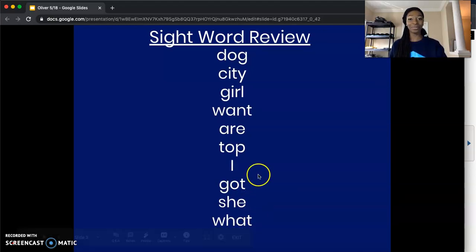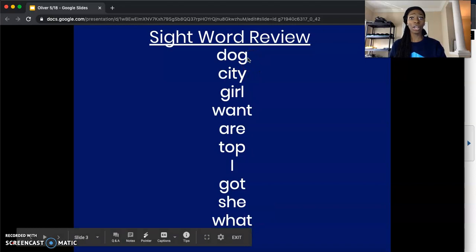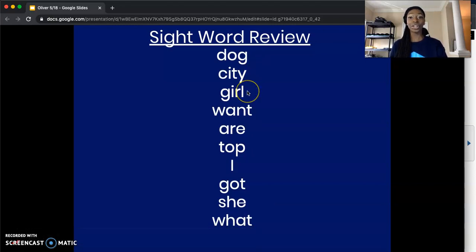One more time from the top. Now, you're going to pause the video right here to go through those ten sight words on your own. We're bringing it back in five, four, three, two, and one. How did you do? Awesome job. Remember, scholars, we're going to work with these same ten sight words the whole week, so you're going to get super familiar with these.